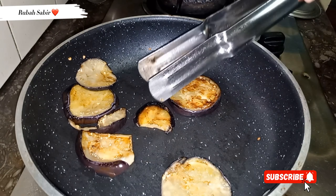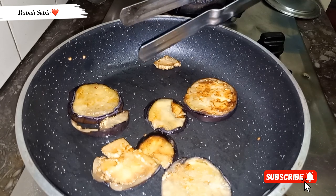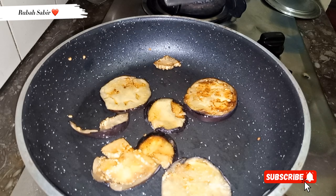You can see it — it looks so nice, it turned brown. The bangan should be good quality; even if they are overripe or tired, they will not taste good. So this step is also done nicely.